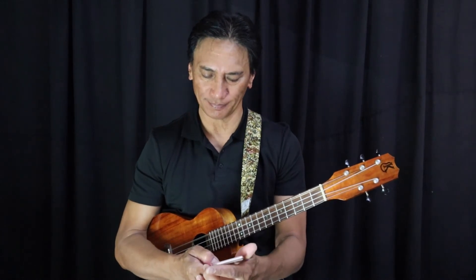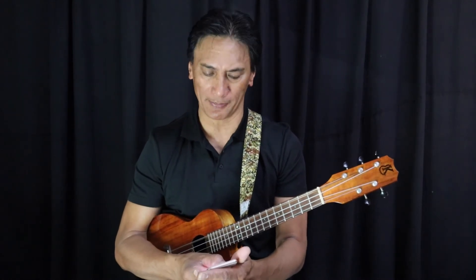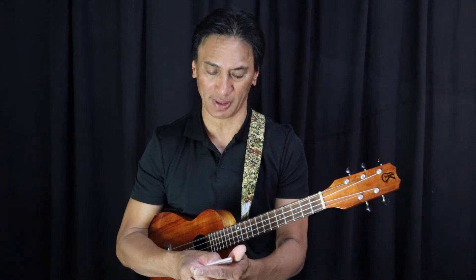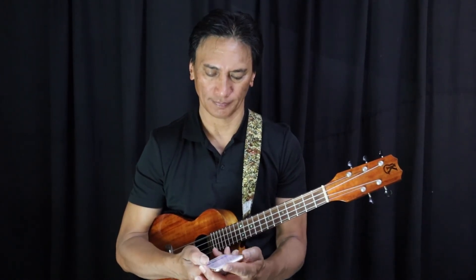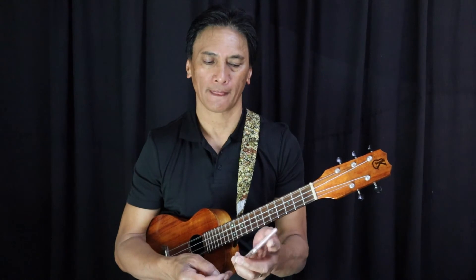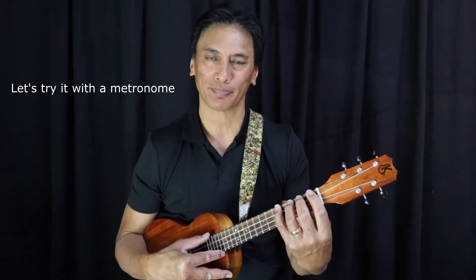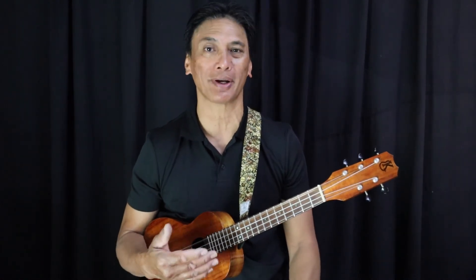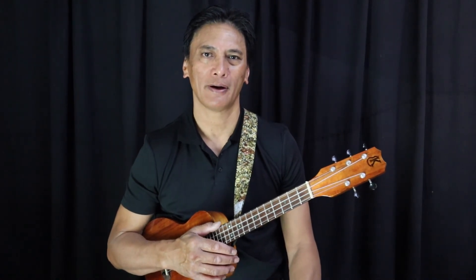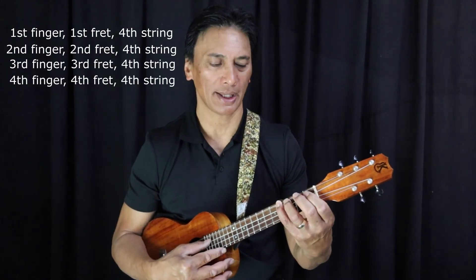I'm going to Google a metronome. Maybe 45 beats per minute — no, slower. Okay, 40 beats per minute — that's a great speed. Now we're going to start with our first finger on the fourth string at the first fret, then go through each finger, and then move down to the next string. Ready? One, two, three, four — here we go: down, two, three, four — and again, next string.